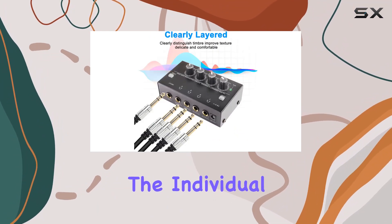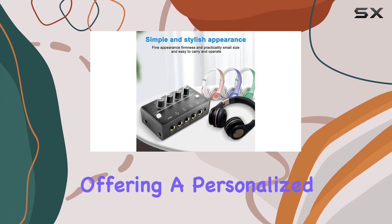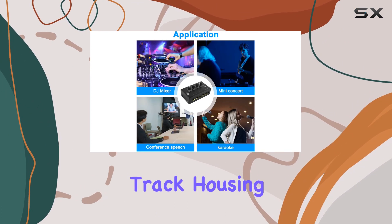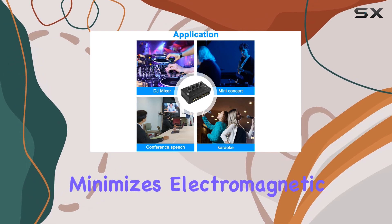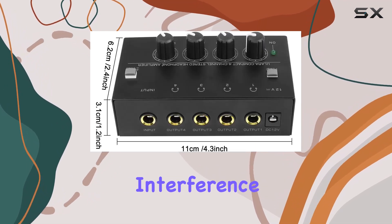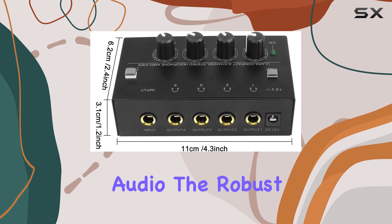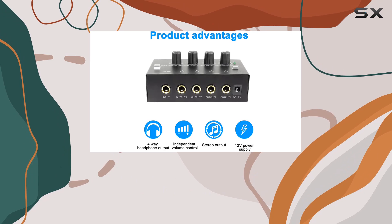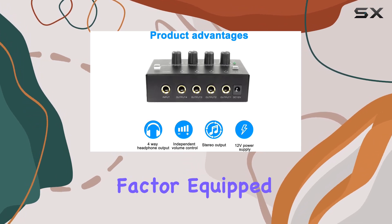What's impressive is the individual volume control for each headphone, offering a personalized listening experience. Crafted with an all-gold track housing, this amplifier minimizes electromagnetic interference, ensuring crystal-clear audio. The robust and scratch-resistant design adds durability to its list of merits, all while maintaining a compact and portable form factor.